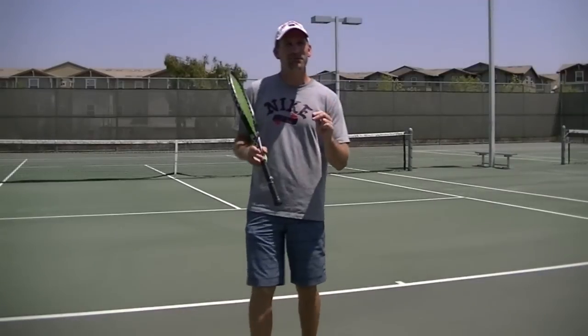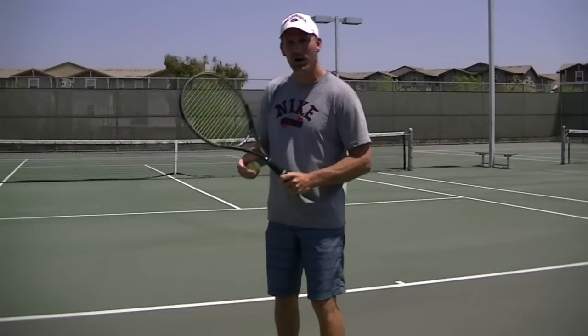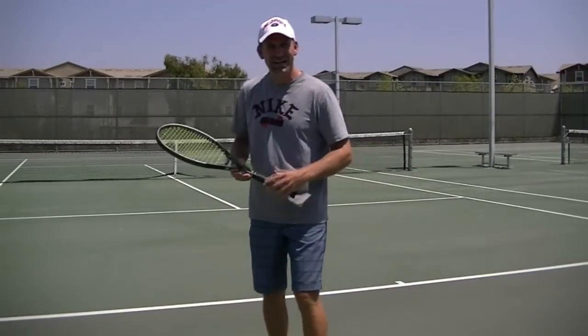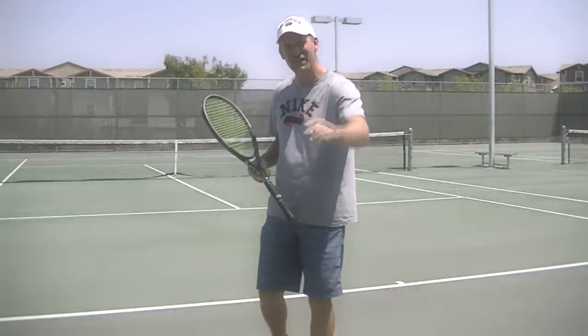Hey guys, so what's the number one biggest problem I see with people who are trying to switch from more of a traditional continental or eastern grip into the western or semi-western grip? We'll be right back to show you the answer.